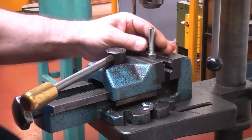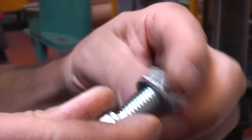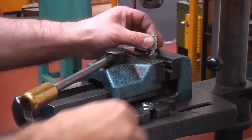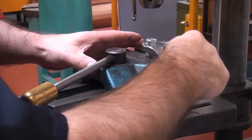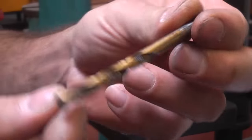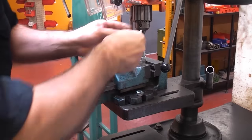Now undo the chuck and unscrew the threaded bar. Get the bolt that you want to drill through — in this case an M12 socket or cap head bolt — and thread a nut onto it. Then thread the bolt into the nut in the vise. Screw the bolt all the way down then tighten the top nut using a spanner; this will ensure that the bolt is held tightly. You can now get the drill bit, in this case a 6mm diameter one, and fit that into the chuck. By doing it this way you can be certain that the drill is in the dead centre of the bolt.